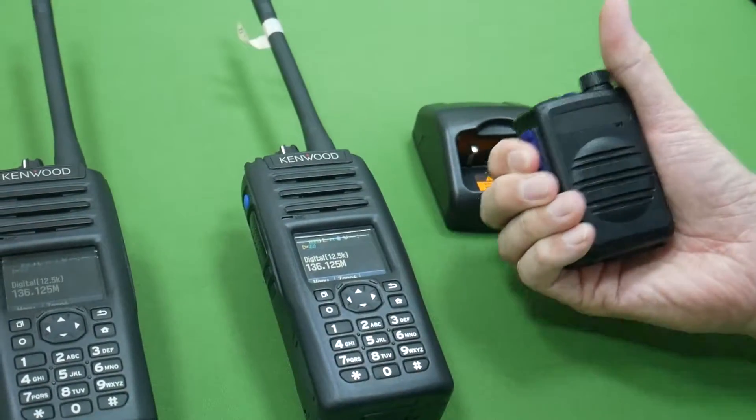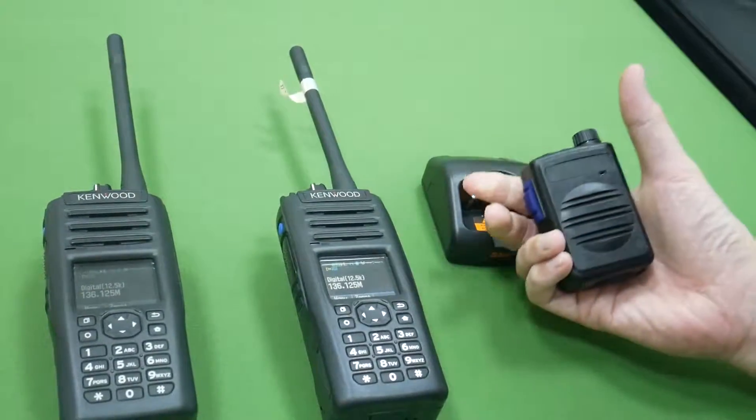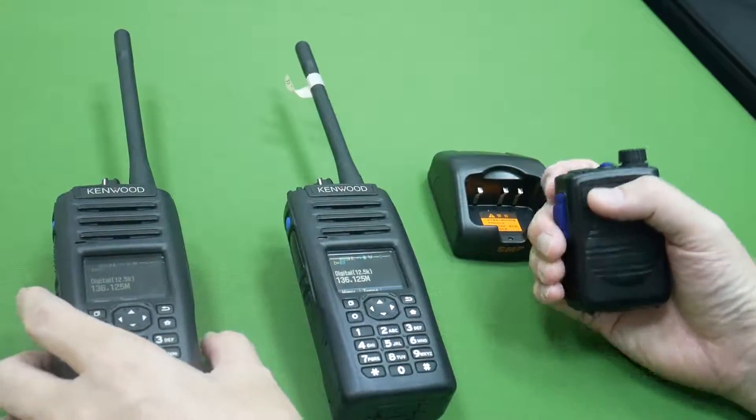One two three four, one two three four. You can hear the audio is very clear from this radio.